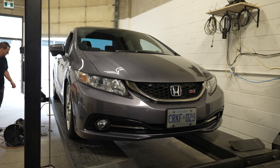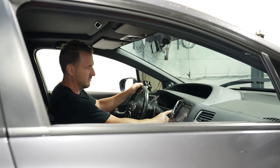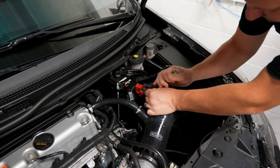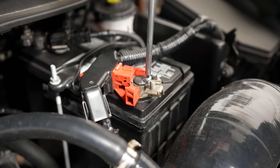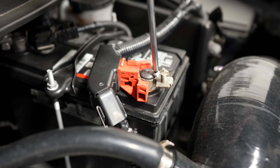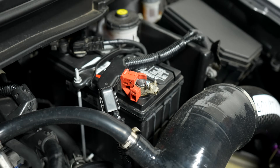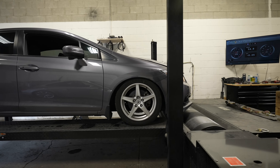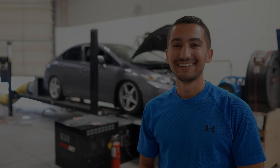When Nick went to fire the car up after raising it to the level of the rollers, it wouldn't start. It turned out the battery terminal clamp had stretched a bit and wasn't giving the car enough power to turn the engine over. Nick was clever enough to put a screw in between the clamp to make it tight enough for the starter to work — a janky fix but it did the trick. The car fired right up, we moved onto the rollers, strapped it down, and we were ready to make some good numbers.